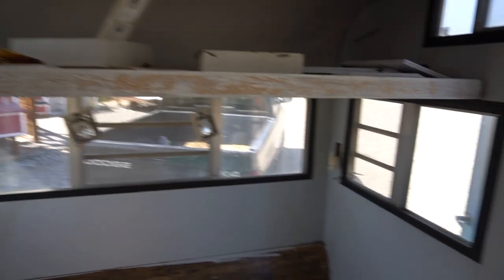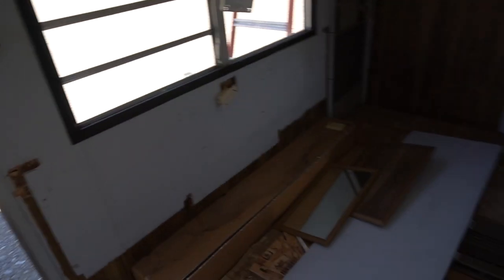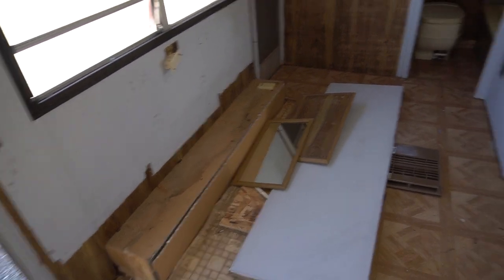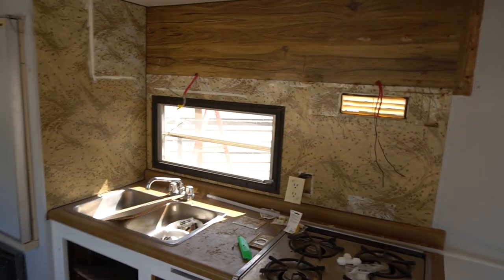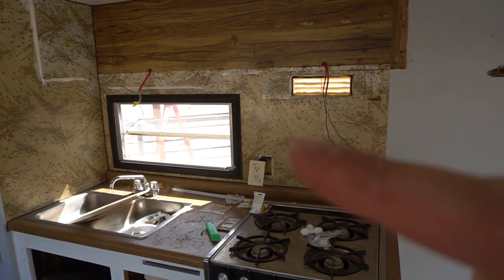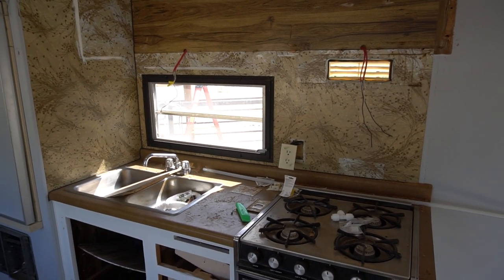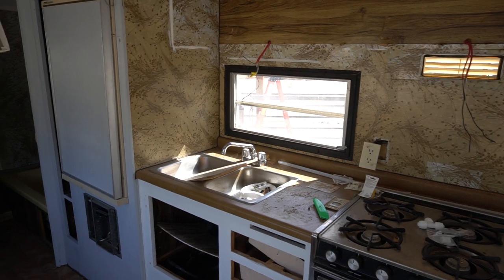The idea from Courtney's inspiration pictures is we're going to put a bench, like a bar table, all the way out right here. And then we're going to do just shelves right here and maybe like a backsplash.